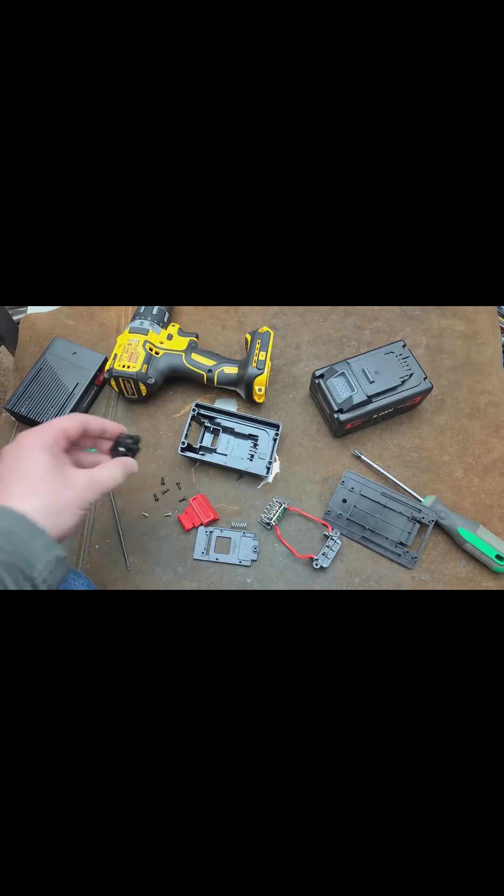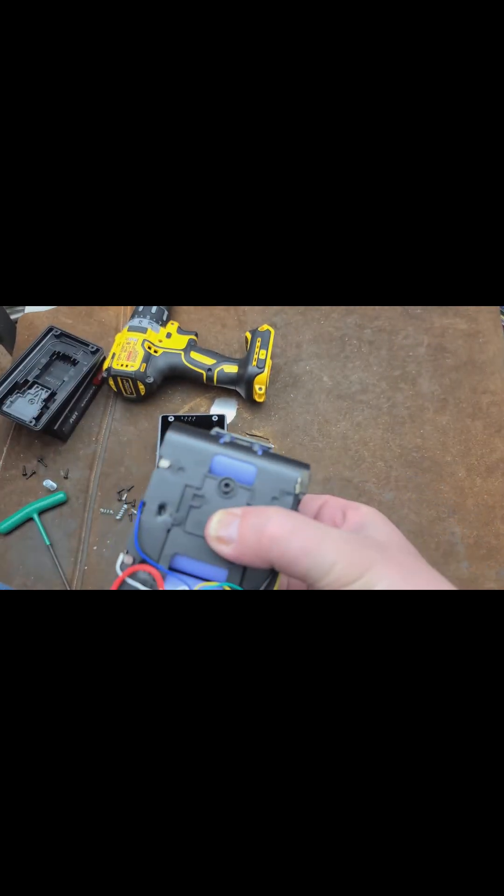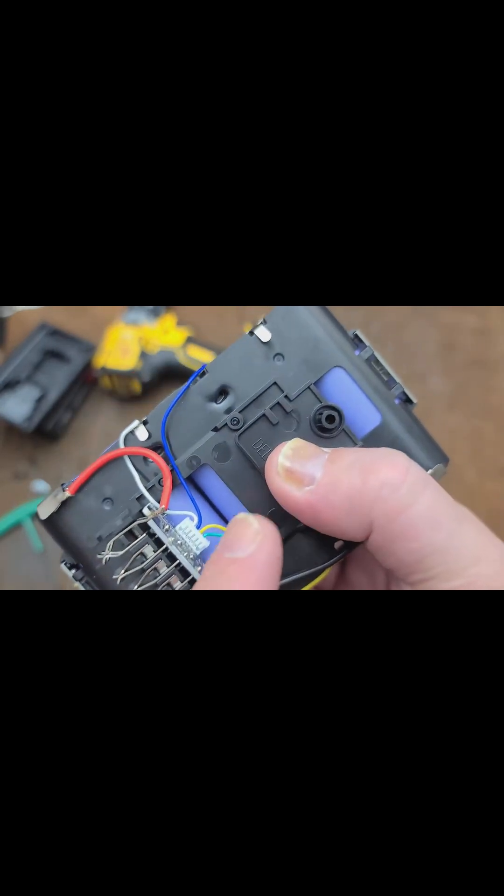They have a bunch of space — they should have made that a lot larger. Here we are looking at the cell pack, trying not to shock myself. We can see the proper balancing wires going around.